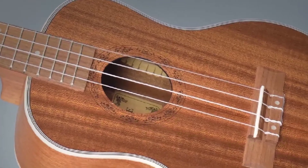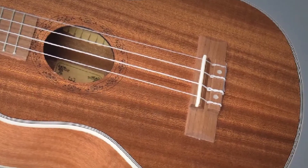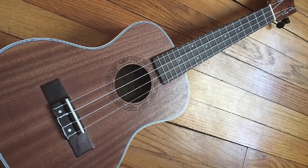This uke is also nice and light, and that's a good thing. A light instrument provides less resistance to vibration when the strings are plucked, and more vibration results in a bigger, richer tone.